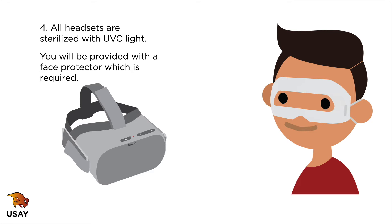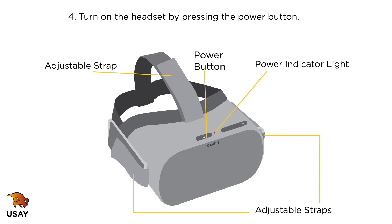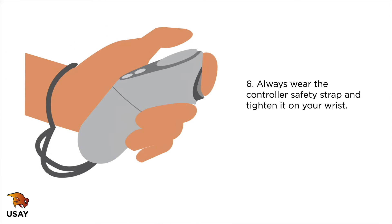You will be provided with a face protector, which is required. Turn on the headset by pressing the power button. If the image is blurry, you can adjust the straps on the top and sides of the headset. Always wear the controller safety strap and tighten it on your wrist.